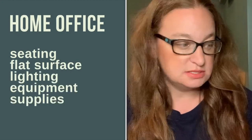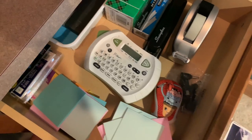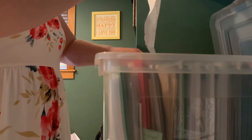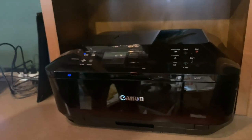Any home office setup needs a couple of things: seating, a flat surface, lighting, equipment, and supplies and storage. For me, I've got my shelves, my cabinet, the surface on top of my drawers, and a file box for our long-term hard-to-replace paper storage. Your equipment might be a wireless printer, a regular printer, or YouTube equipment — whatever you need for your work. Supplies are typically basic things like tape, scissors, and staplers.